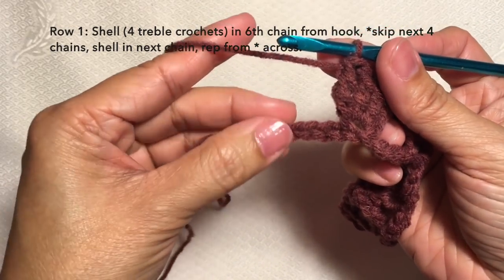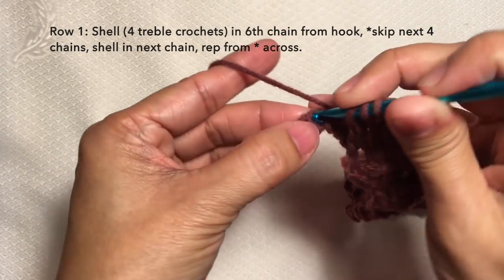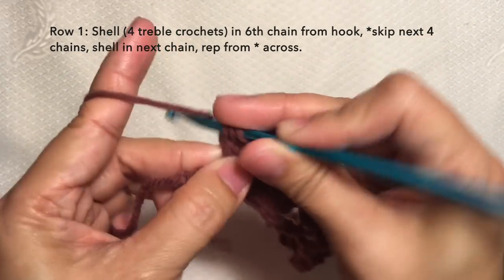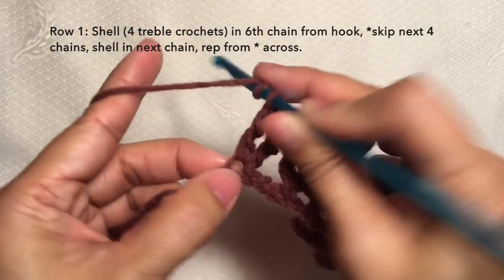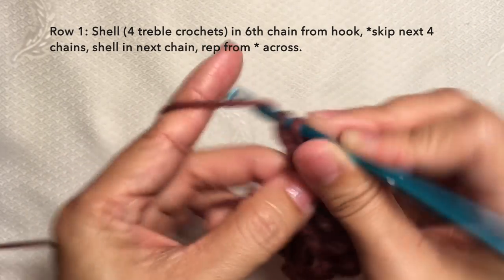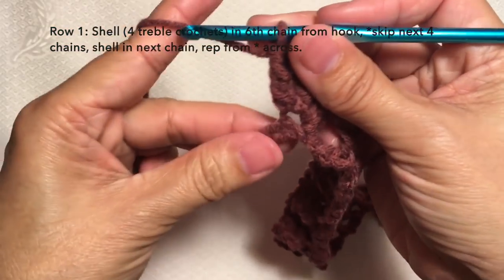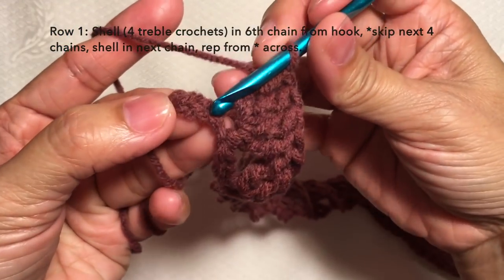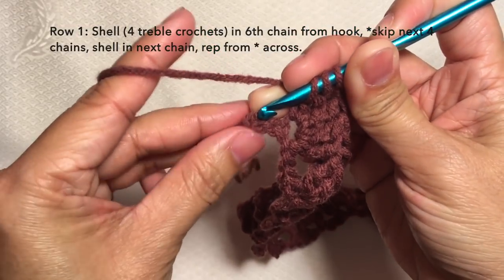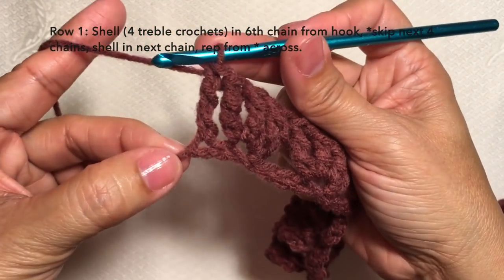I'm here now towards the end of the row, just gonna continue with the pattern. At this point I'm gonna skip four stitches and shell in the next stitch — so this is my first treble crochet, second, third, and my fourth treble crochet for my shell. Then to end this row, there should be two stitches left. Skip the next stitch, go to the last stitch, and do a last treble crochet on the last stitch to end row one. This is what row one looks like.